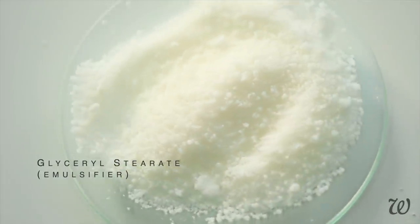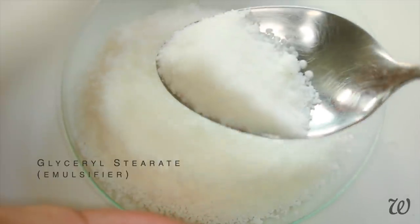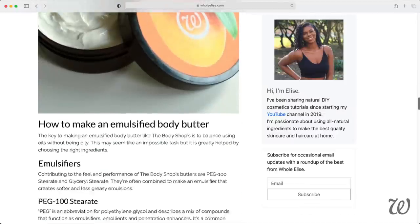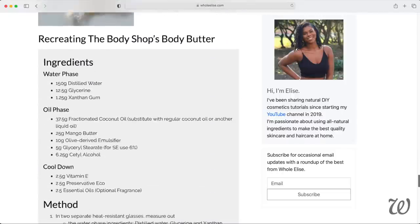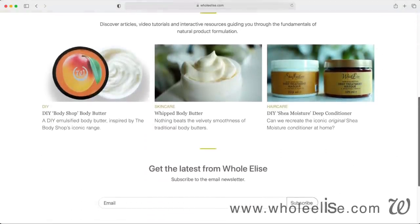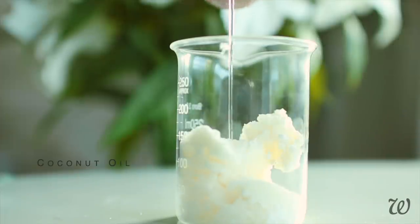Glycerol stearate is a key ingredient in the Body Shop's formula to limit the greasiness in their body butters. Don't have it and not sure you want to get it? Not to worry — at wholeelise.com you'll find the full written recipe along with a handy guide to any unfamiliar ingredients, potential substitutions and more DIY skin and hair care recipes. Once we're all clued up, add in the oil and move on to melting.